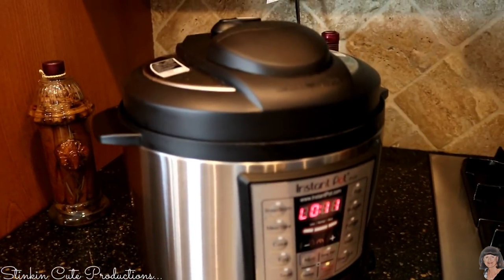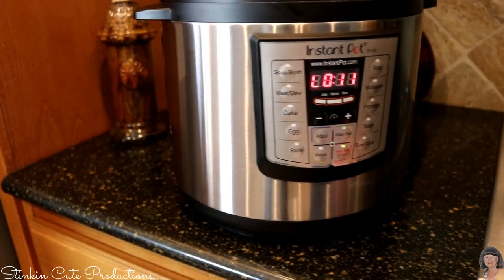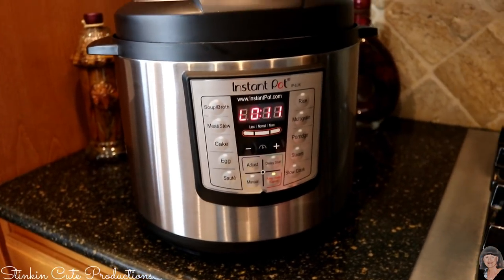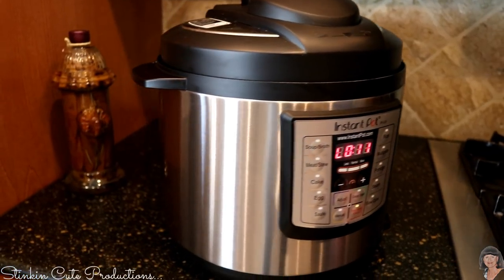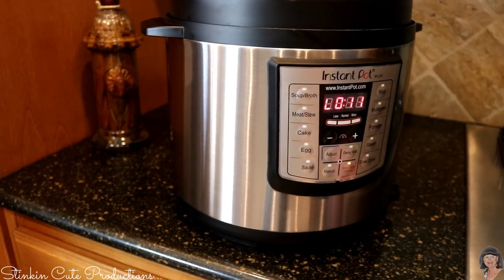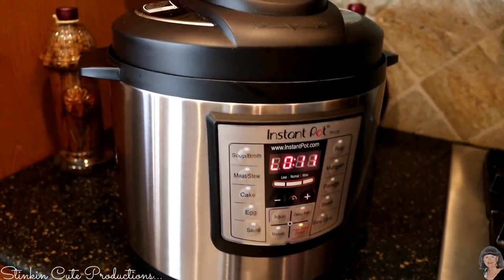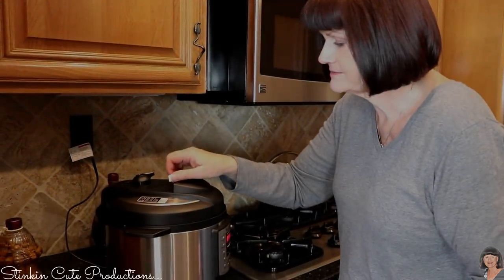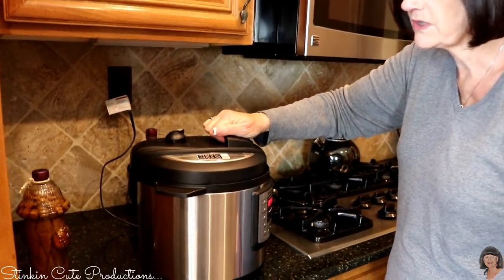I have the medium-sized one — I picked this up at Walmart and I believe I paid $69 for it. There was a smaller one and a much bigger one available. I've got a family of five and this medium Instant Pot works perfect for us. Now I'm going to open it.